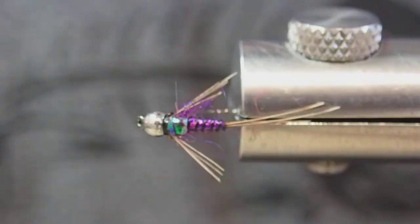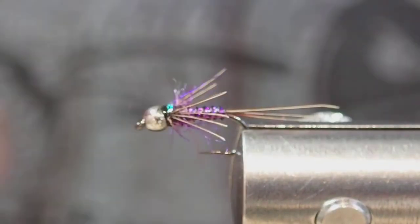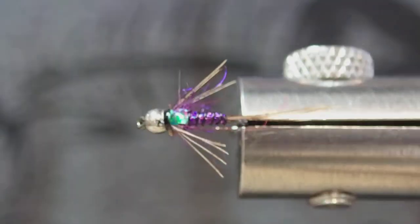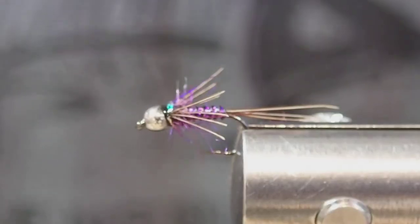And that's the finished Lightning Bug — an extremely effective nymph on the Yakima, a great little dropper for dry, and fishes just about year round on the river. All materials can be found at our shop, so give us a call or order online.